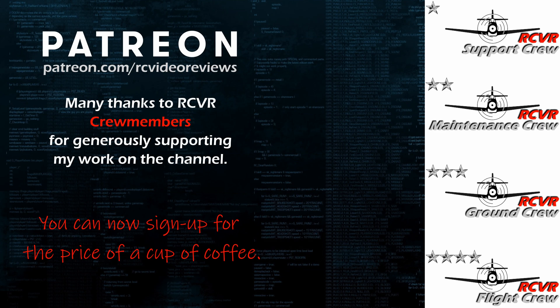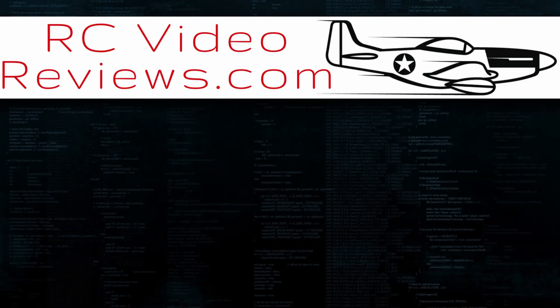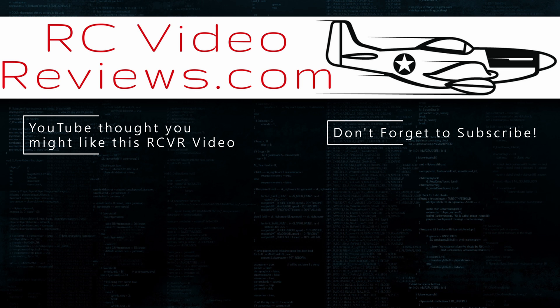If you like the work I do here on RC Video Reviews, please consider joining me on Patreon. For about the price of a cup of coffee, you can help me keep making videos just like this one. There's a link in the description and on your screen. I'll see you next time.